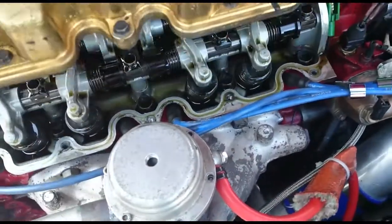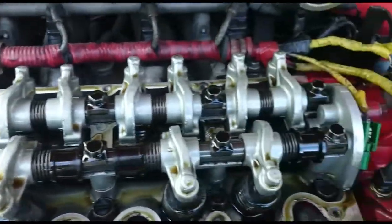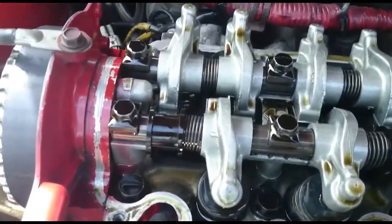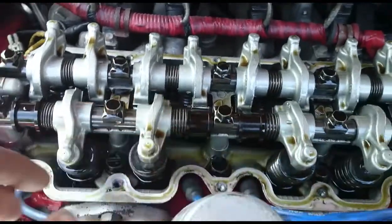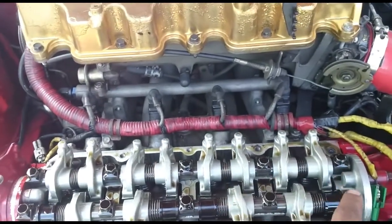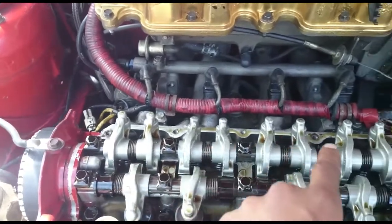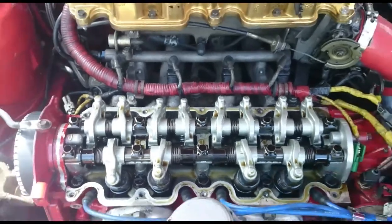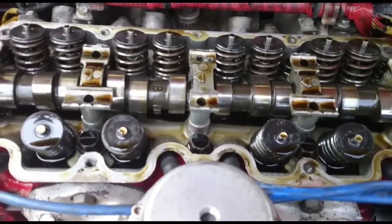Underneath you can see all the rocker shafts with all the rockers. What you're going to do is de-torque these bolts on the rocker shaft going outside in — one, two, three, four, five, six, seven, eight, nine, ten in that order — and then take the rocker shafts off.